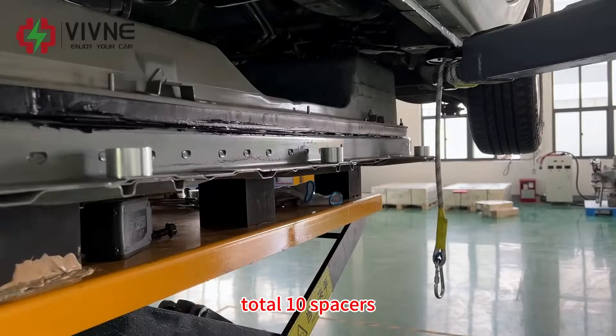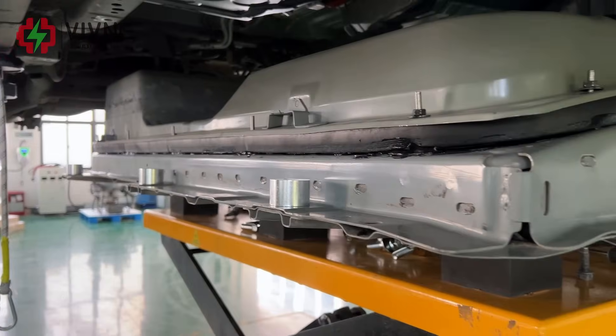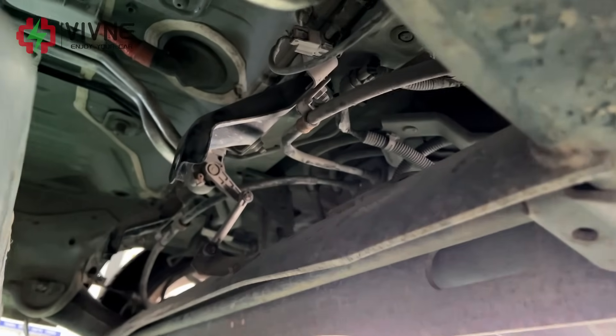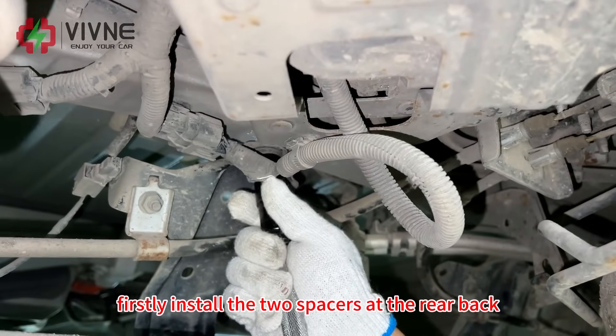For the installation, there are a total of 10 spacers — each side 3, two at the front and two at the back. First, we install the two spacers at the rear back.